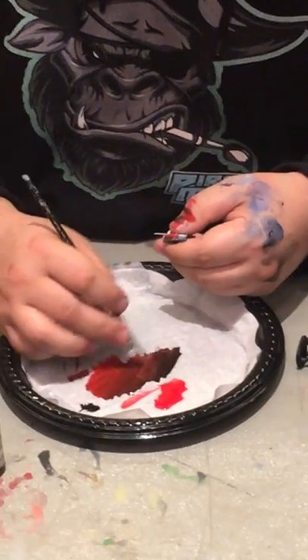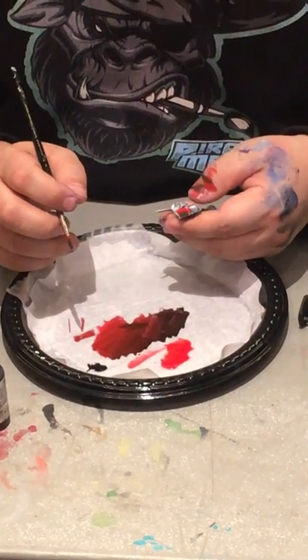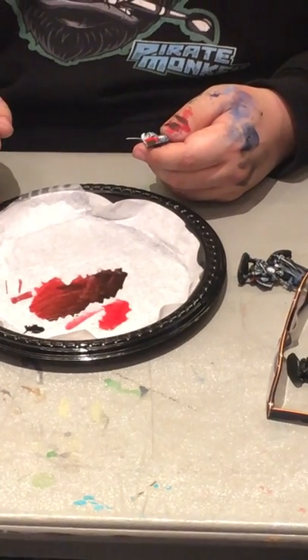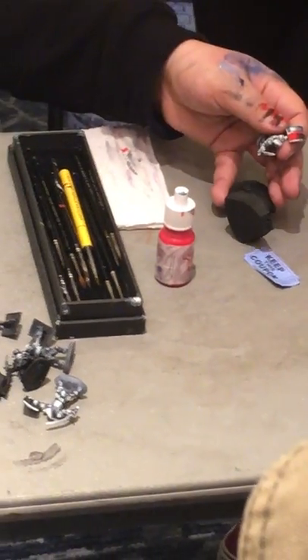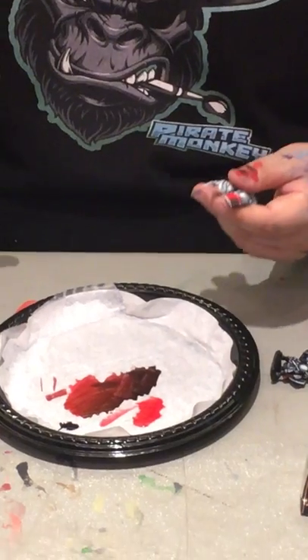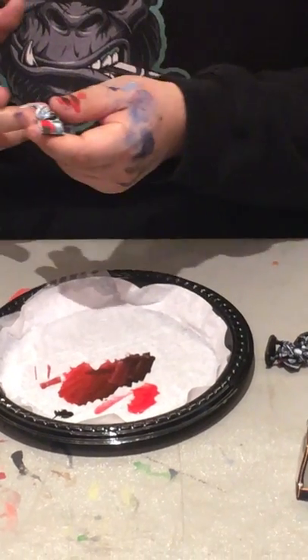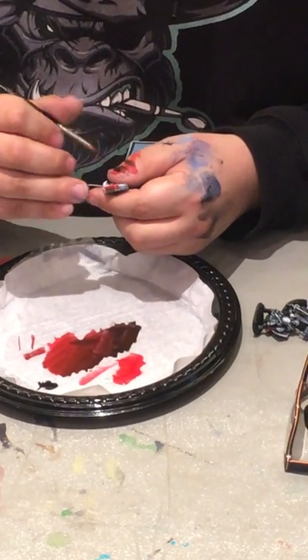Is the black priming and white sort of zenithal norm a standard for you? So I like to prime in a zenithal method where you have a black primer and then you use a rattle can or an airbrush and you pick an angle and airbrush from that angle. It's really great because it helps you establish where your highlights and shadows are going to be initially. When you paint the model, you're not having to think so much about it — you still want to think about it so you understand how light is interacting, but essentially yes.